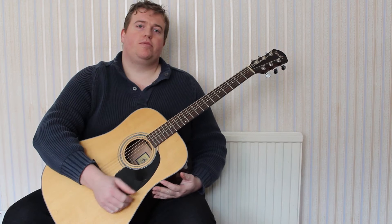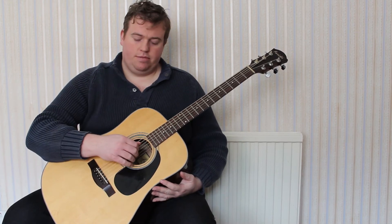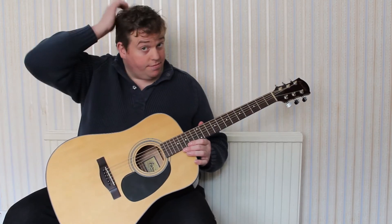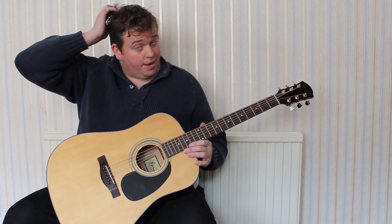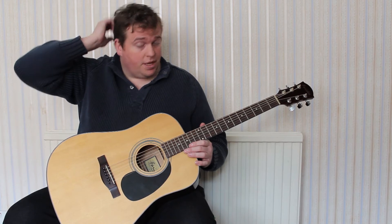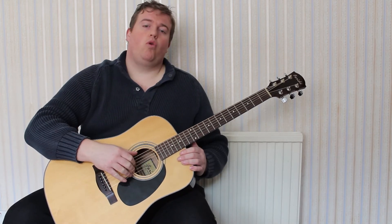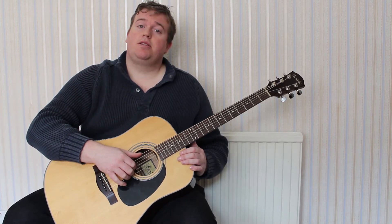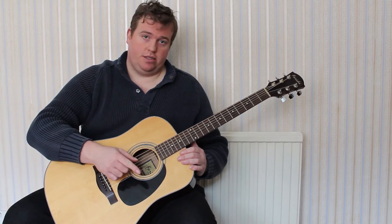Hi and welcome back to James Evans Guitar Tuition. In this lesson we're going to be playing variations of A major, D major, and E major, and we're going to be incorporating them into your finger picking. It's the next logical step from the last lesson.